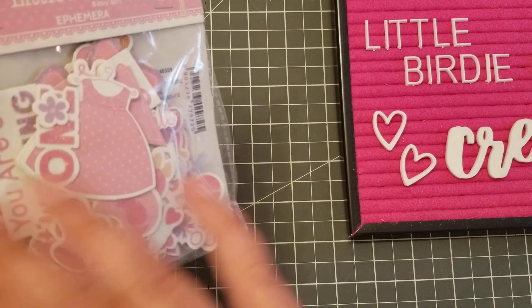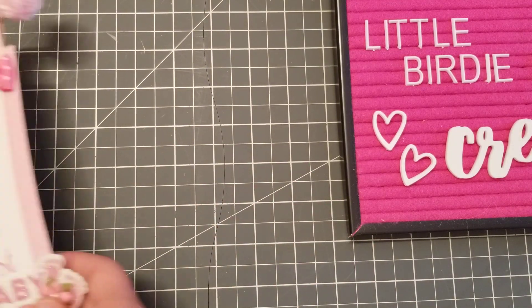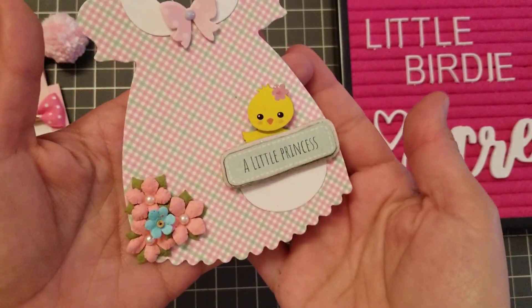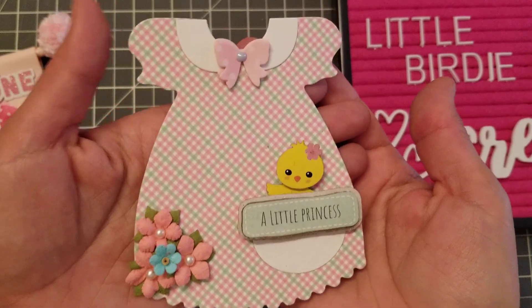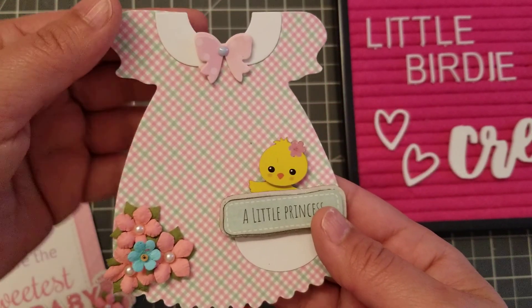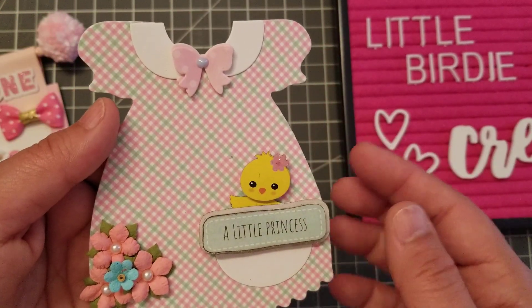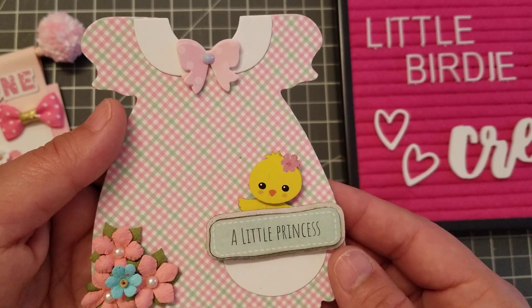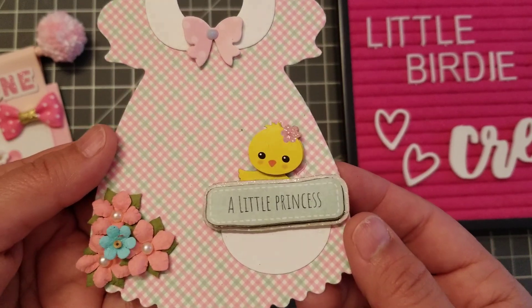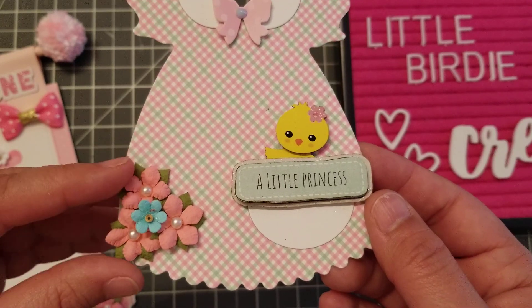Some of the ephemera pieces have sparkle, so so cute. If you're looking into making little baby projects, definitely go check them out. Today's project is very clean and simple — I made a really sweet little tag. I used the paper pad, and they also have these cute little chicks. This ephemera piece says 'A Little Princess,' and this is the Little Birdie flowers.